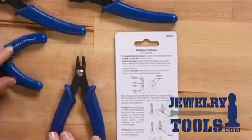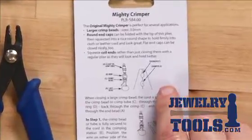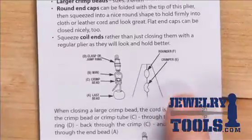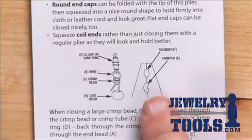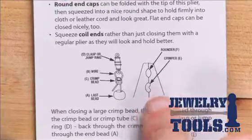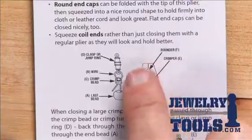When you're using the crimping tool, on the back of the package you want to hang on to this because this gives a pretty good schematic about how to use it. Here are the tips of the plier, and we have the crimping chamber which is the first thing you use, and then the rounding chamber which is the second.